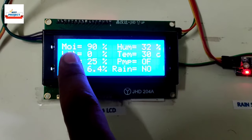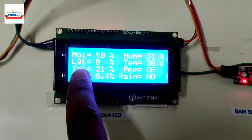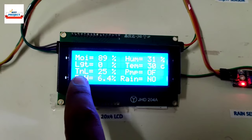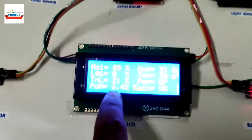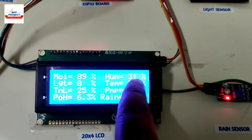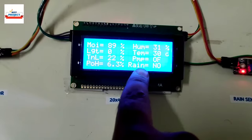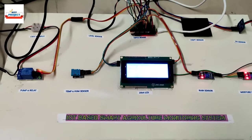The project name appears, then all parameters display. Moisture is around 90% because the sensor is inside wet soil. Light is zero because we are testing indoors and the sensor responds only to sunlight. Tank level is showing 25%. pH is displayed, humidity is 31%, temperature is 30°C, pump condition shows pump is currently off, and there is no rain detected.